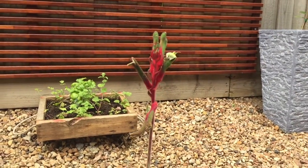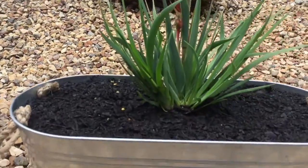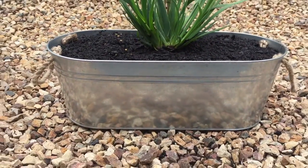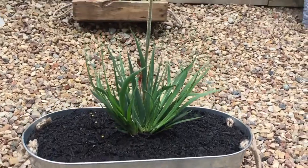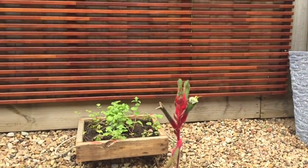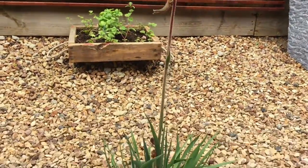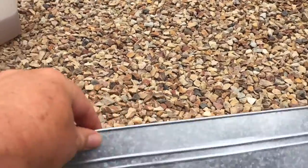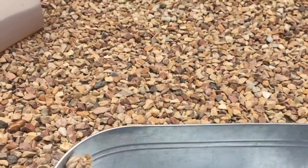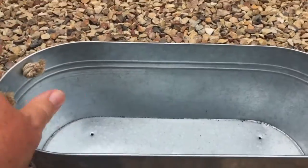We're just going to do a quick little video on some hanging pots hanging off your fence. We've got a bland section of fence, we've picked up a couple of these metal pots and a couple of these bush gems kangaroo paws and just light little tins. Now we've put a few holes in the bottom.